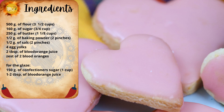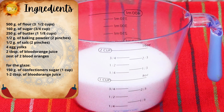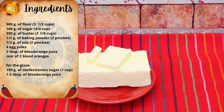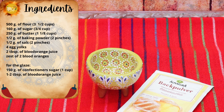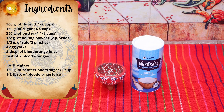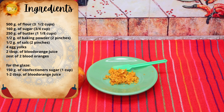The ingredients you need to make your blood orange cookies are 500 grams of flour — the equivalent is 3 and a half cups. 160 grams of sugar — the equivalent is three quarters of a cup. 250 grams of butter — the equivalent is 1 and one eighth of a cup. Half a gram of baking powder — the equivalent is 2 pinches. Half a gram of salt — the equivalent is 2 pinches. 4 egg yolks, 2 tablespoons of blood orange juice, and the zest of 2 blood oranges.